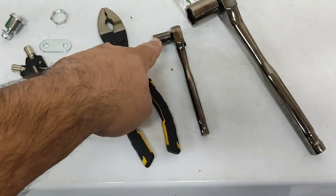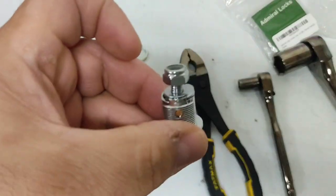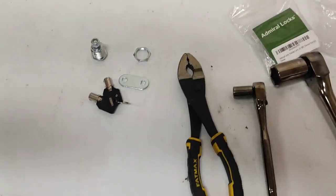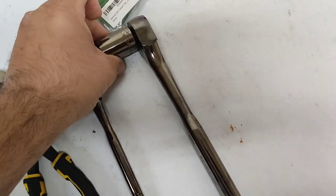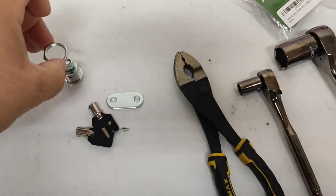What I'm using is an 11mm socket for the small nut there — to take them on and off. They're both 11mm on the US General and the new one. Then a 7/8" socket for the large nut that goes over.